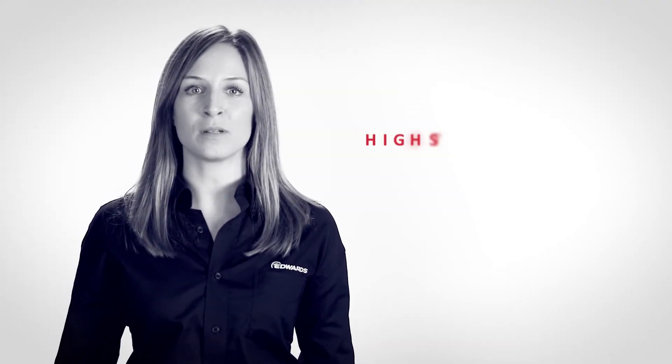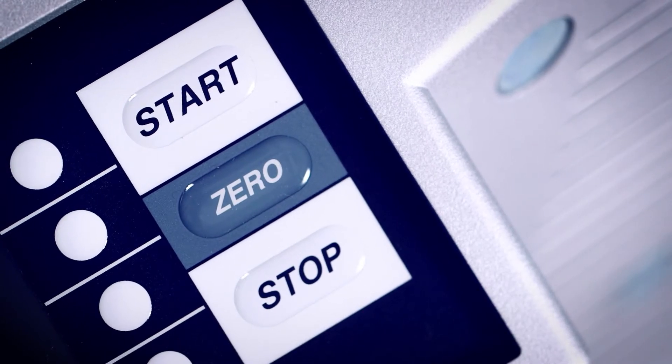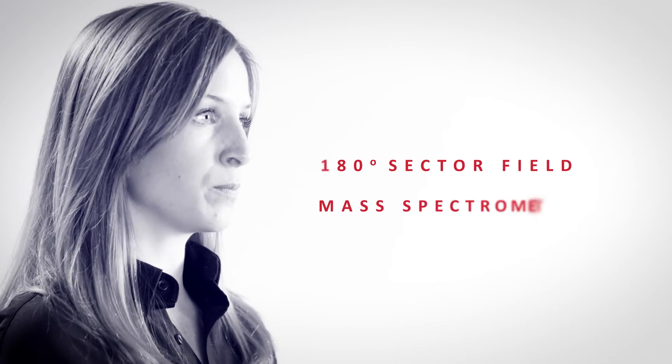When it comes to leak detection, we understand the importance of high stability and accuracy, and the ELD500 will not let you down. It achieves excellent repeatable accuracy through calibration with the integrated test leak source and high-quality measurement system, with the most reliable 180-degree sector field mass spectrometer.